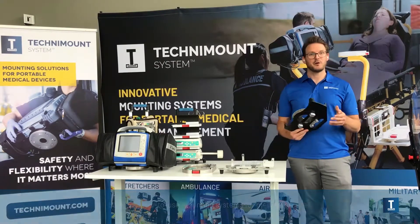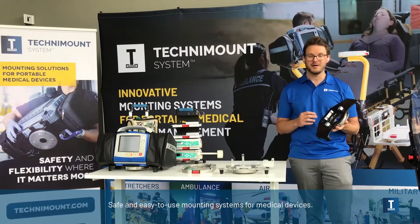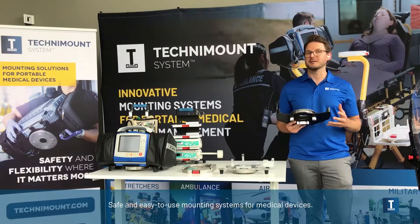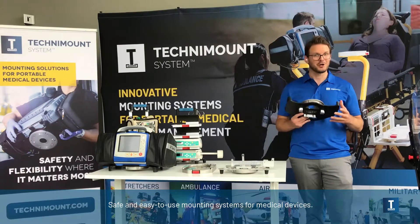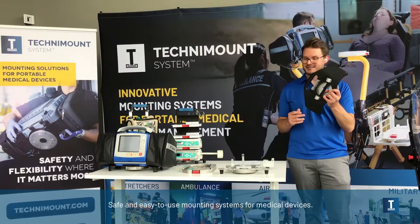Safety is the very reason why these things exist, but it's not even the main reason why we are number one. The main reason is that these things are very easy to use. The main thing that a paramedic wants from his mount is to be able to lock and unlock the medical device as quickly as possible so that they can do their job. And this is what this thing does.